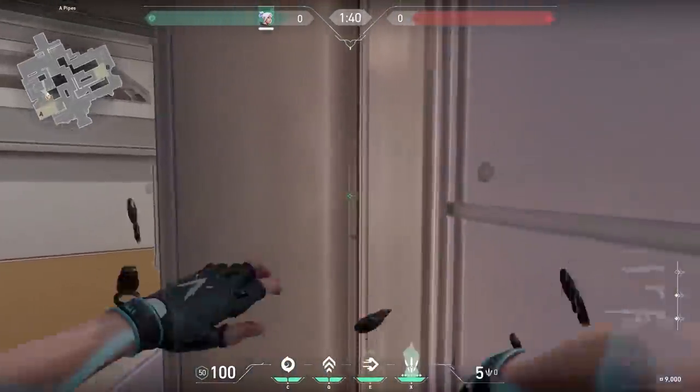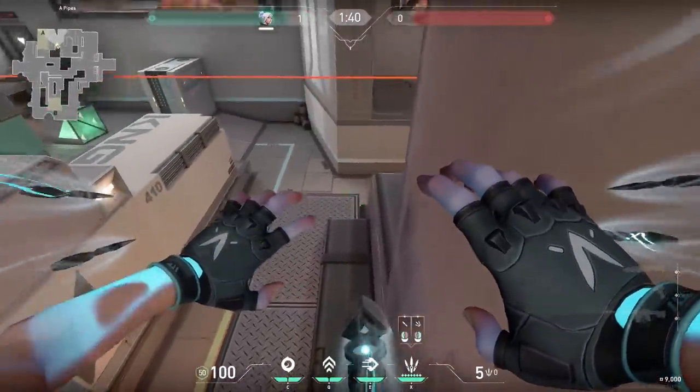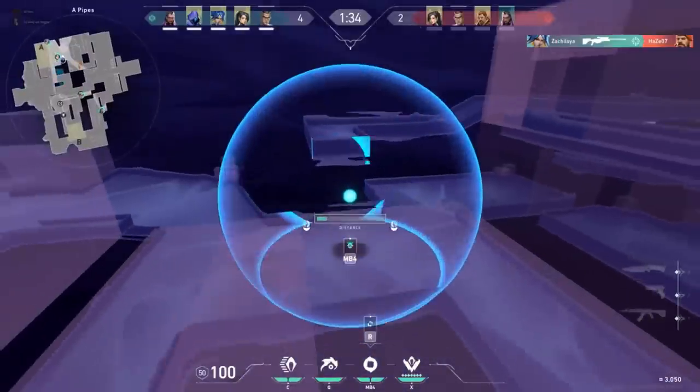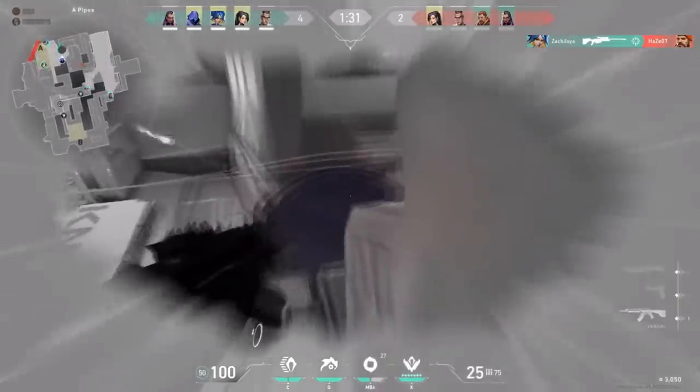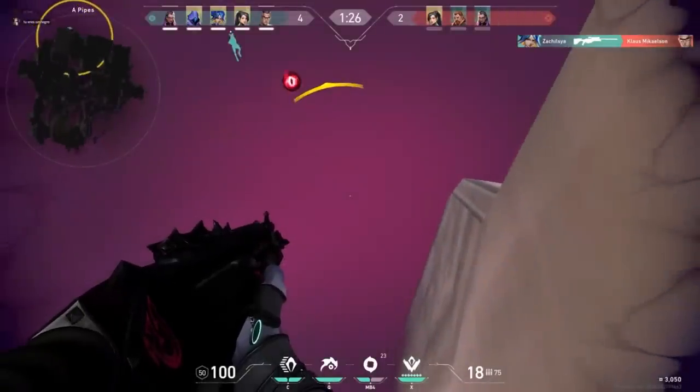Do you remember this Jett glitch? On Icebox, you could use your updraft and float on these pixels. It's very OP, and luckily Riot Games removed this. However, when it was in the game, Satie had a funny moment — he got knocked onto the pixel spot because of the enemy Breach's ultimate. Easy peasy kills for you.